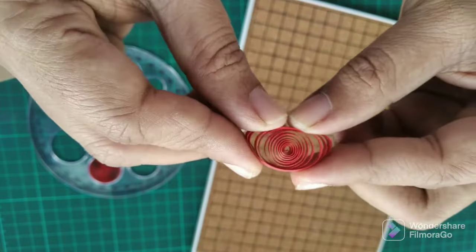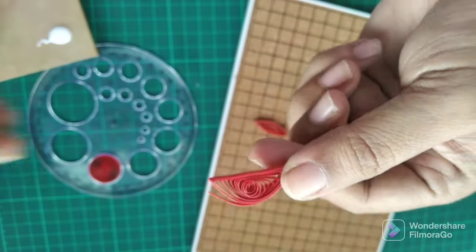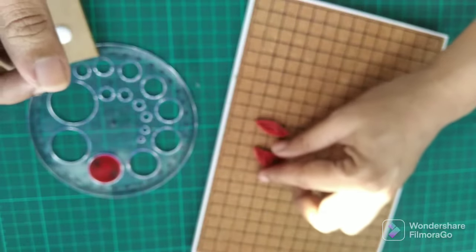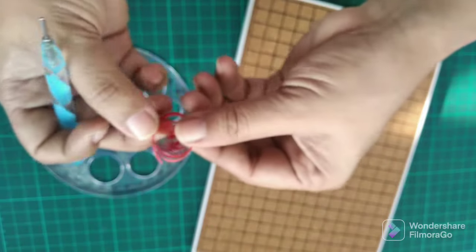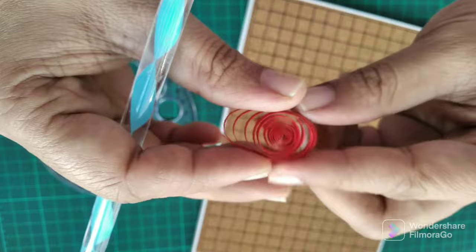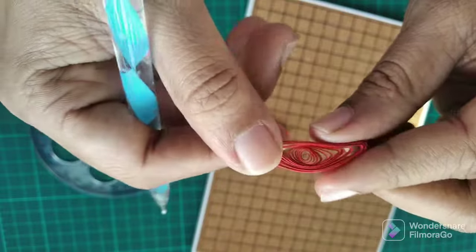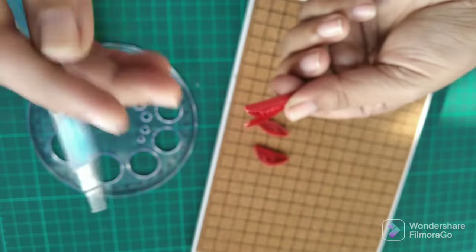Using the size 10 and 11 circles we will be making some semicircle-like shapes, and all these three shapes will make one half of the lantern. For the other half we will need to make two more size 10 and 11 circles and then convert them into half moon or semicircle shapes.